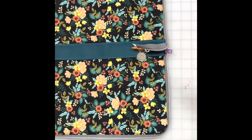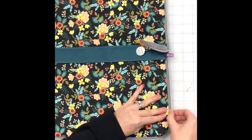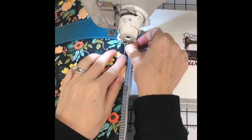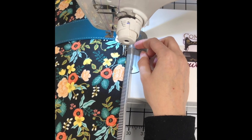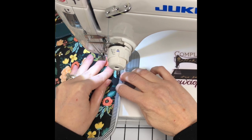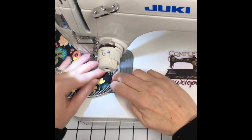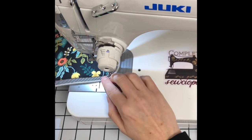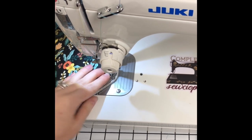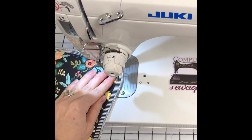The bigger the top stitch, the more space it takes inside, so come as close to the edge — an eighth inch — as possible. If you're using vinyl, leather, or wax canvas, don't be afraid to hammer the corners before top stitching to get them as flat as possible. I'm using quilt cotton and pressed with the iron so it was fine, but if it's bulky in the corner, get that hammer out and hammer those seams.